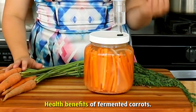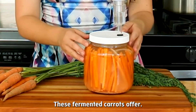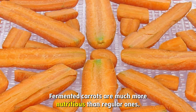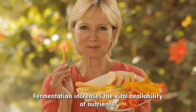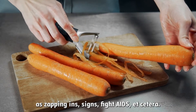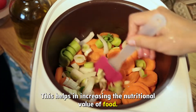Health Benefits of Fermented Carrots. Let's have a look at the health benefits these fermented carrots offer. High Nutrient Content: as mentioned at the start, fermented carrots are much more nutritious than regular ones. Fermentation increases the bioavailability of nutrients and neutralizes toxic substances such as saponins, cyanins, phytates, etc., helping to increase the overall nutritional value of food.